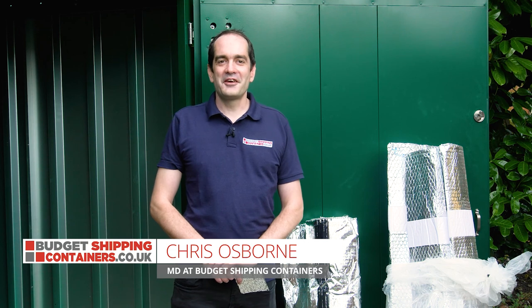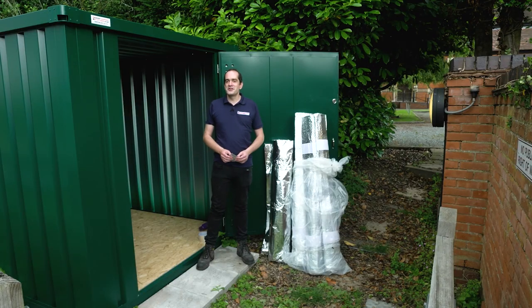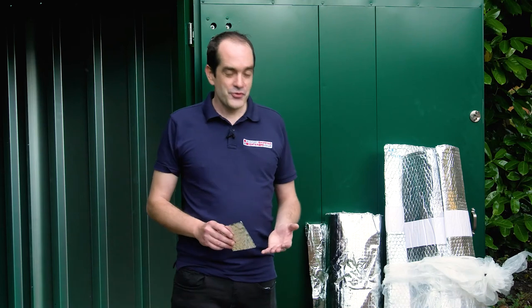Hi, I'm Chris from Budget Shipping Containers and in this video we're going to show you our flat pack insulation kits. These insulation kits are usually used to help prevent condensation build up inside your container, and if you're storing fabrics, textiles, food, electronics, stock to go out to a shop — anything along those lines — you may want to consider an insulation kit inside your container to prevent moisture or water damage to your goods.